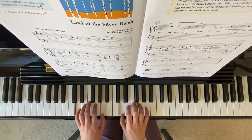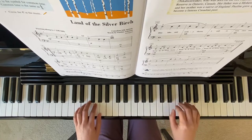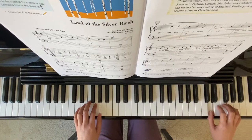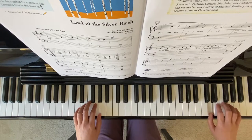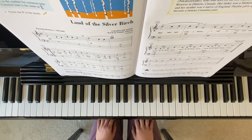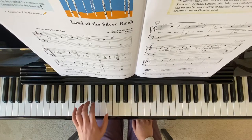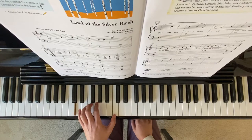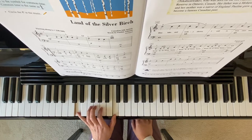I'll be playing Land of the Silver Birch. This song is practicing your 7th on your measure 5. Left hand finger 5 starts on D, measure 6, your finger 1 on middle C — so this is the 7th.